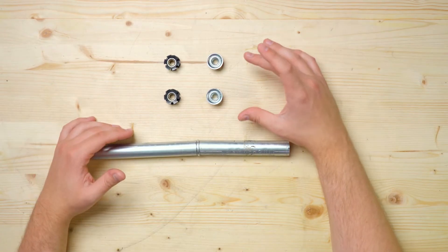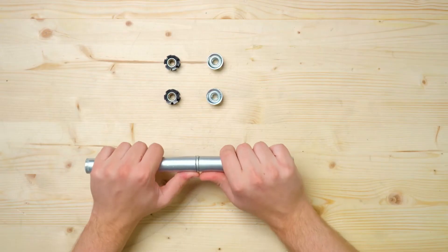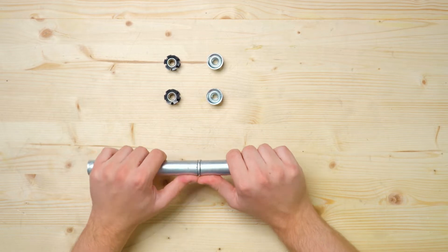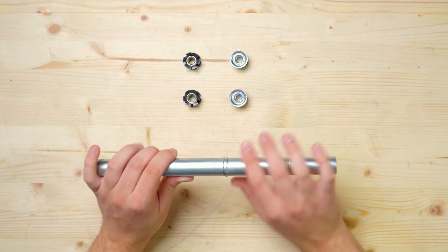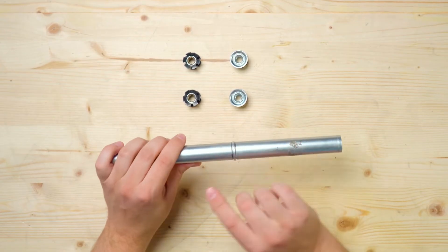You'll notice I have two different variants of the threaded inserts here. I've got the option with the lip and without the lip. For this basic end-to-end connection, I like to use the option with the lip. This will offer decent pull-out strength, but it's not going to be that rigid in the middle. It has the potential to flex pretty easily because the inner wall of the conduit isn't touching the threaded rod. If we use the threaded inserts without the lip, we can reinforce this and make it rigid in both directions.